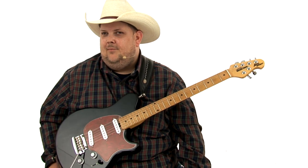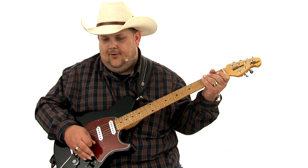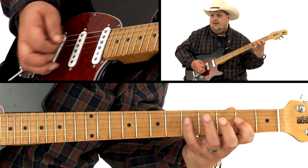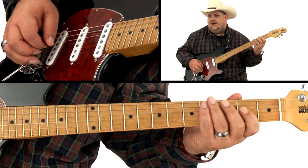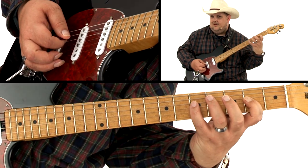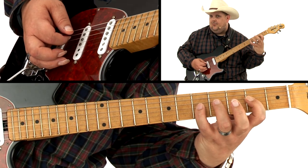One thing that I would love to talk to you about, especially with rock and modern country, is the fact that I love finding and using the double stops to find different ways to play chords. For example, if we were playing a straight ahead rock, I'm using the flat seven note to a minor third and I'm pulling it up to a major.